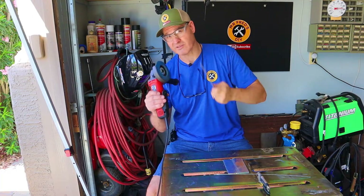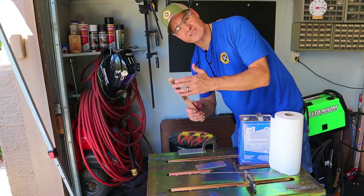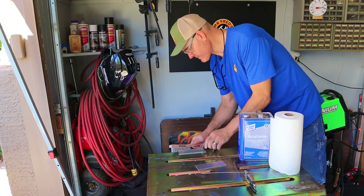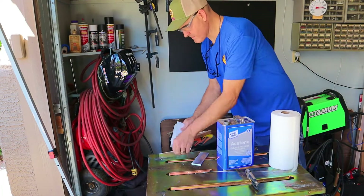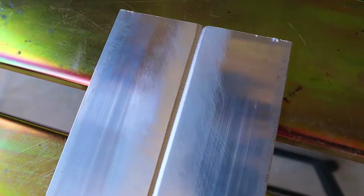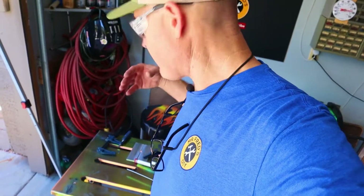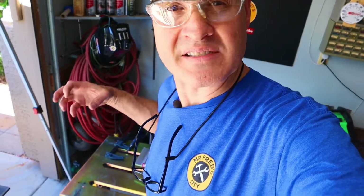I'm also making sure I protect my eyes. Now I'm going to clean this up with a stainless steel wire brush, and then wipe it down with acetone. Here's another tip I've learned: I'm going to be clamping these two pieces down because the thermodynamics of heating this up is really going to move these pieces around. The working temperature of this is just over 700 degrees.